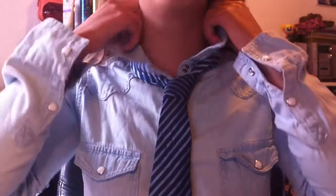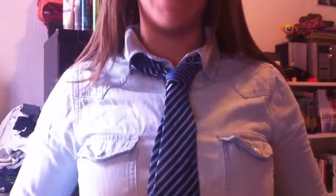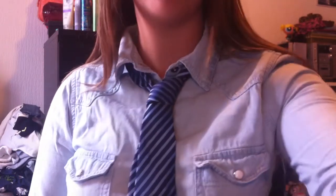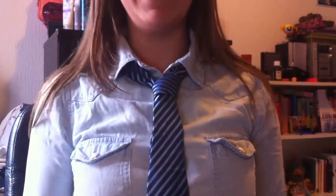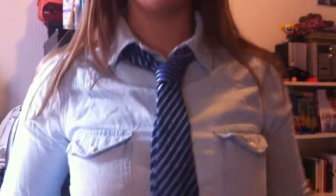I'm gonna put my collar down. And this will be the end result of your tie. I will stand up so you can see the final result, the whole image. It's like this.